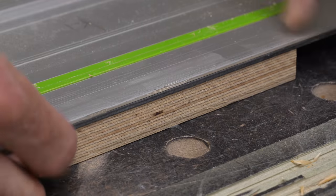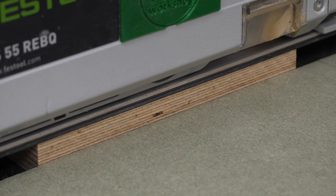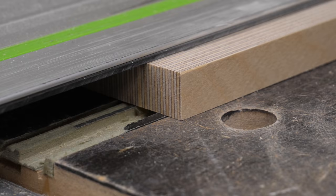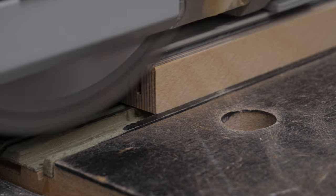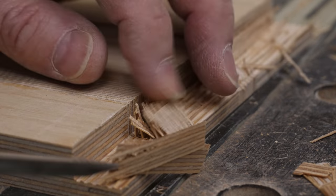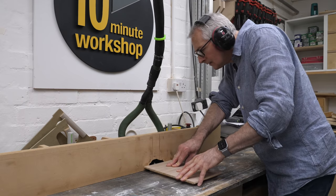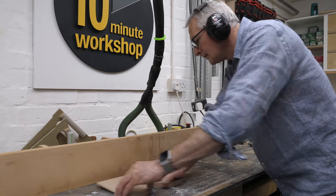Because of the grain direction going in all ways, I'm going to take the bulk of the rebate away with a track saw. I've set the depth against a piece of scrap and made a quick test cut, then I'm making repeat passes in the fascia and taking the waste out with the chisel, and then making the final cut in each fascia with a single pass of a rebating bit at the router bench.